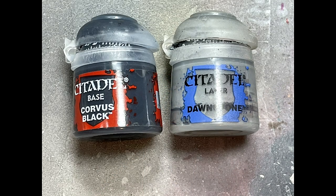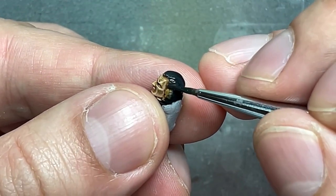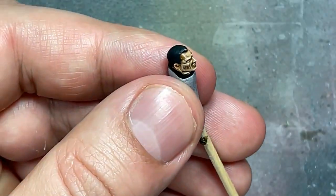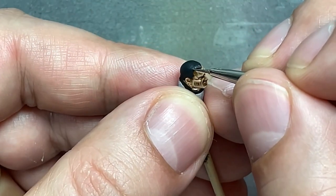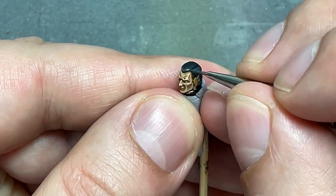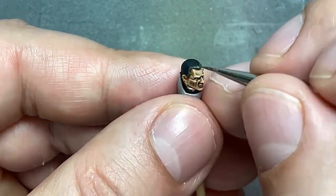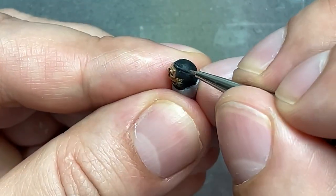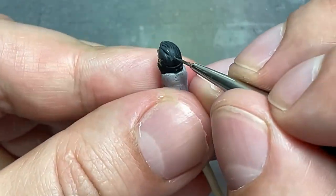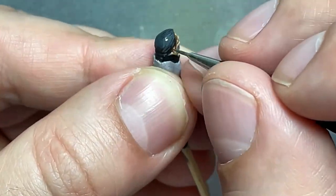Alright, with Corvus Black and Dawnstone, we're going to do his hair. So Corvus Black all over — simple. Then I'm going to mix a little bit of Dawnstone into the Corvus Black and just paint straight lines along the edges of his hair and within. And then with more of a mix of pure Dawnstone, I apply little dots here and there along bits of his hair on the front and very thin lines, like his hair parting and stuff. And that's pretty much it. And also, surprisingly, he has hair — a hairdo even.